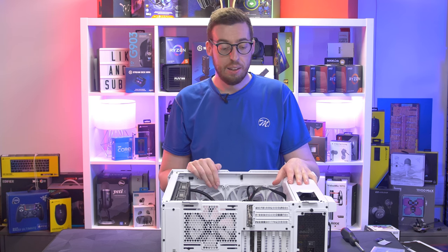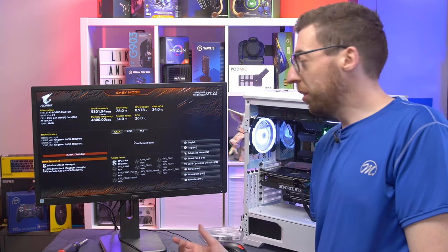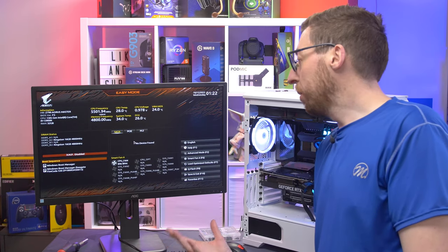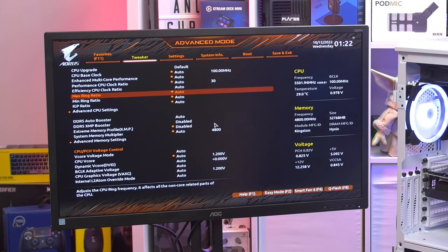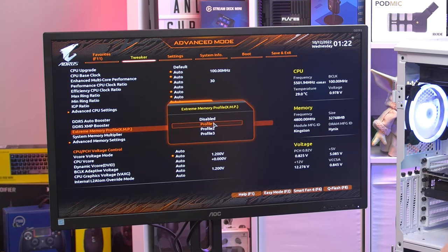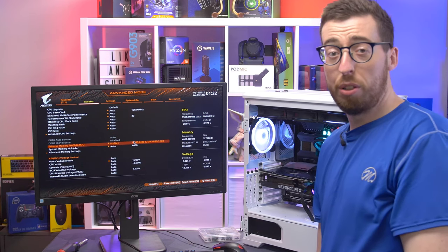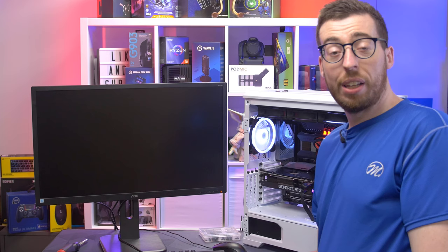All I have to do now is plug in the front panel and USB connections, and then we can get on to testing. We're into the BIOS — which is obviously a good sign. A couple of fans aren't lighting up with RGB, but that's something we can fix. Now going to enable XMP — press F2, go down to Extreme Memory Profile, XMP Profile 1. This sets our memory to its rated speed of 6400 megatransfers. It'll restart and then we should get into Windows.